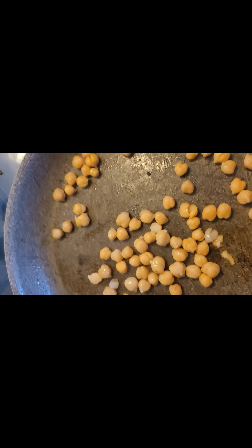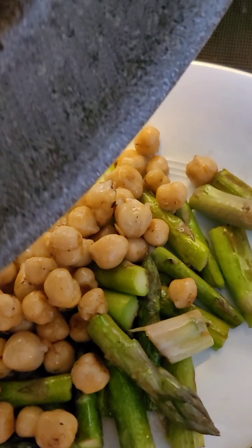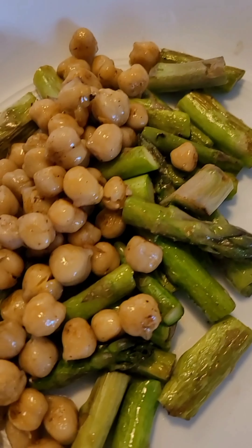That's probably about a half a cup of chickpeas and I'm just warming them up. My chickpeas are warmed up and they're just going to go right on top. That's looking pretty good so far.